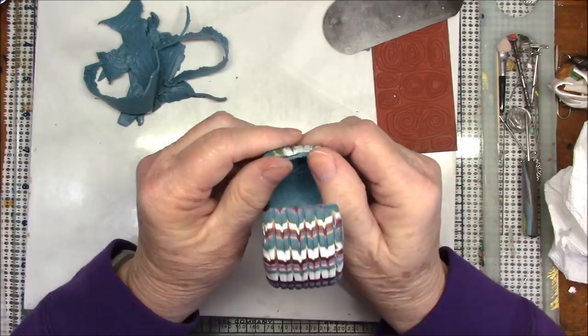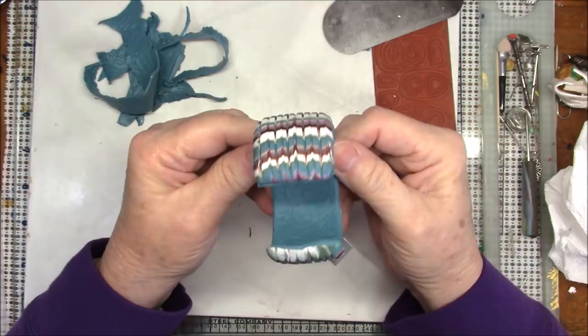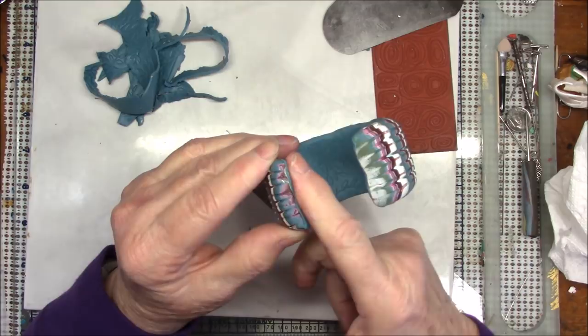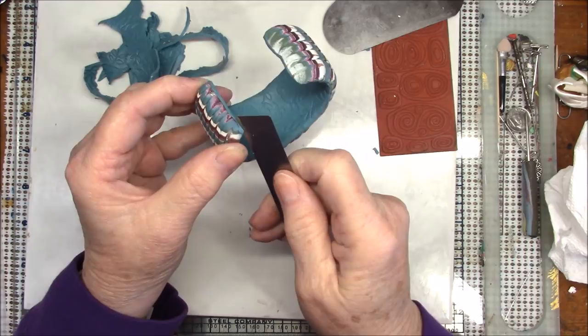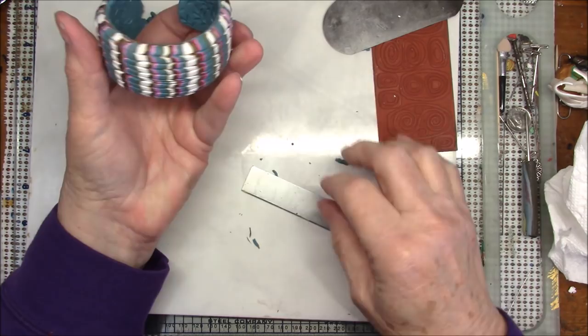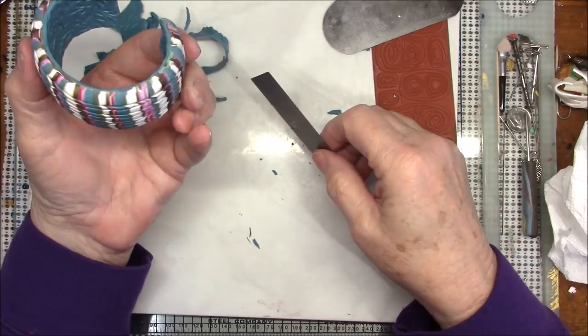Just like I did on the outside, I'm going to use my fingers to press these edges — it will also cover up any of the brown that might be showing. Turn it around, do the same going in the other direction, and now you've got a really nice finish to the inside of your bracelet. Just remove any little excess pieces of clay. There's a little ball of clay right there that doesn't need to be there. Look it over — there's a place here that needed to be trimmed. I think that looks pretty good.